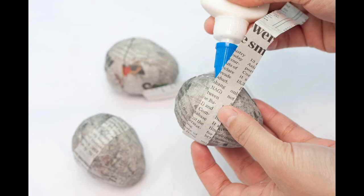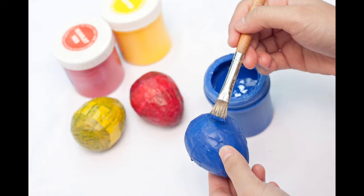Here, you can add things to your egg. You can let your creativity shine and design it how you like. Happy creating!